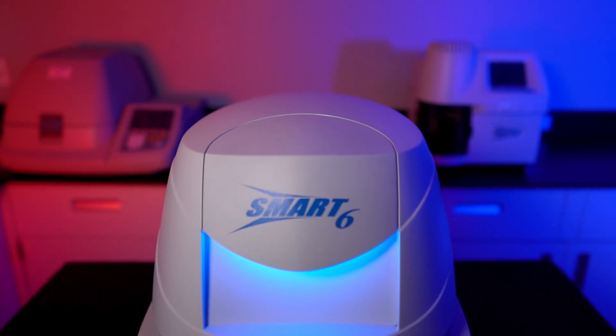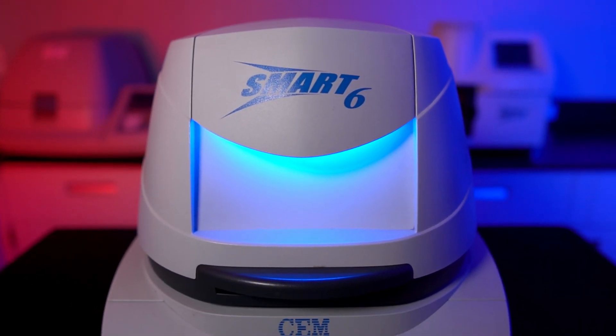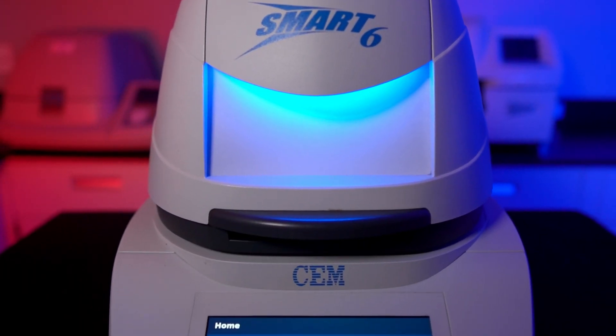The CEM Smart 6 was introduced in late 2015 and is the first CEM moisture analyzer to have a modern touchscreen interface.